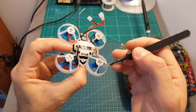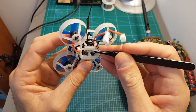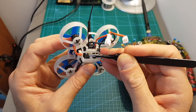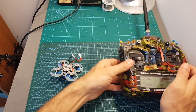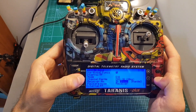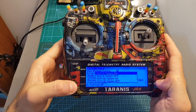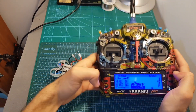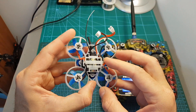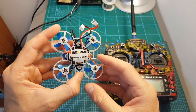In order to bind the FRSky version you will need to power the 65X using the LiPo batteries while pressing the bind button on the XM receiver. Then the XM receiver is going to enter bind mode and on your transmitter select mode D16, channels 1 to 16, hit bind, channels 1 to 8, telemetry on, and then you should be good to go. A nice feature of this FRSky receiver is that it outputs the telemetry on AUX 12, so even though you're not going to get the RSSI on your transmitter you're going to get it on the OSD.